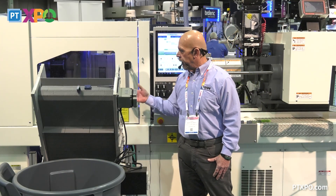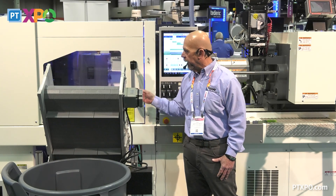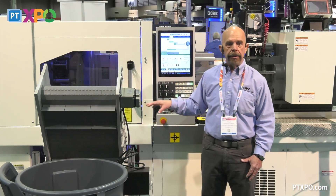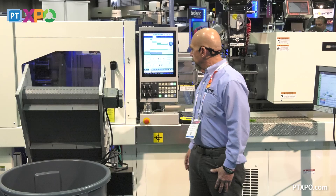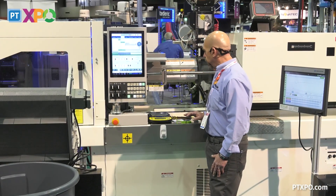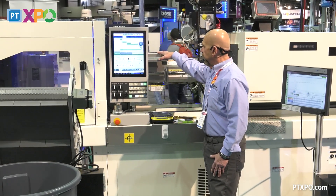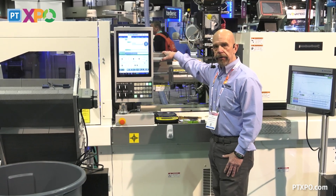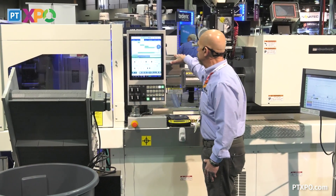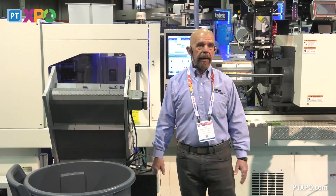This machine also has magnetic clamps — it does not have any mechanical clamps — which is called our JMAG clamping system. It also has stainless steel cladding all over the frame, and it has a vented purging system to eliminate any gas inside of the clean room. So basically it's designed for clean room applications.